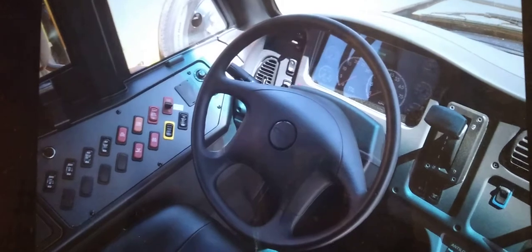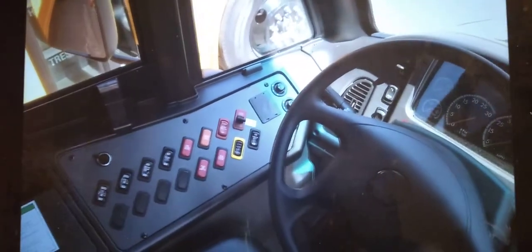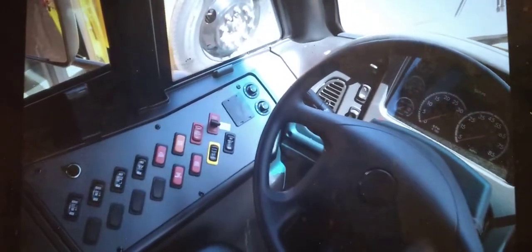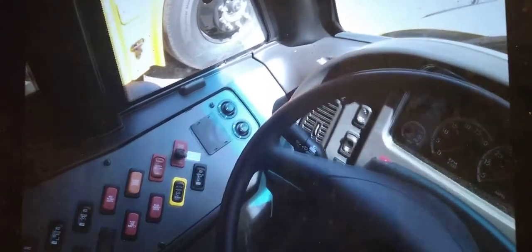This is a North Carolina spec bus. Looks like we've got 4 or 5 of these here. I just want to show you a few of the features on this particular bus, so we'll start with the control panel.